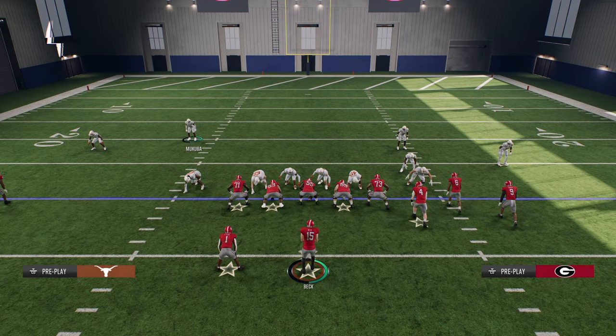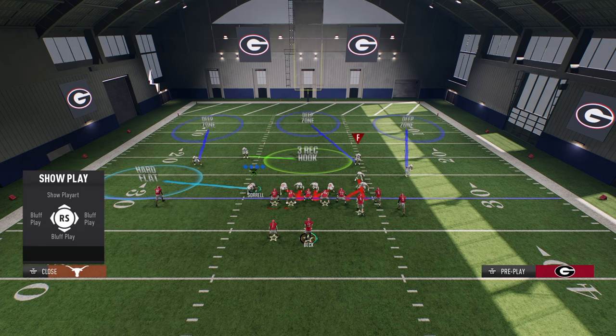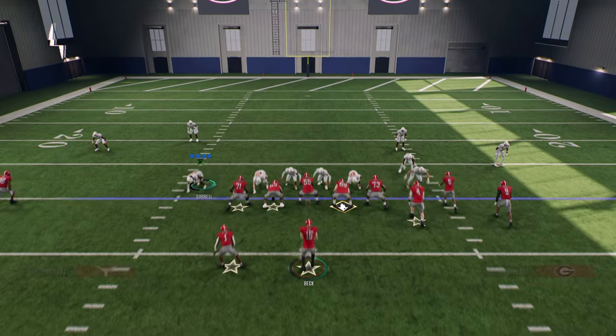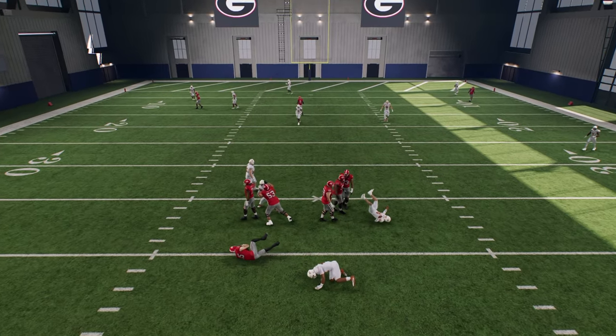And then you can literally user whoever you want. In this example, we're going to user this left side defensive end. We can just put him in whatever zone we want him to be in, just like we do on the right side with our quick adjustments. And you will see that this disengaged pressure will pinball and you will get pressure at the quarterback.